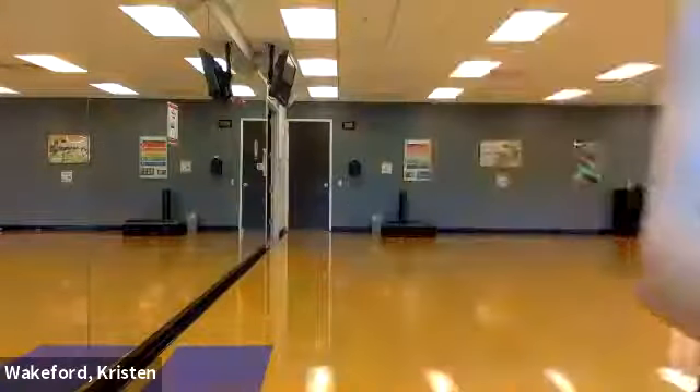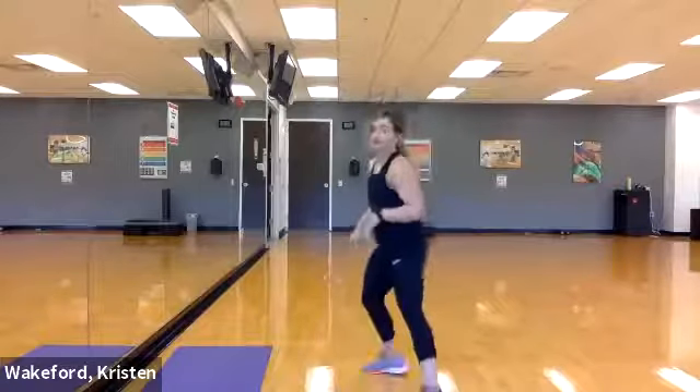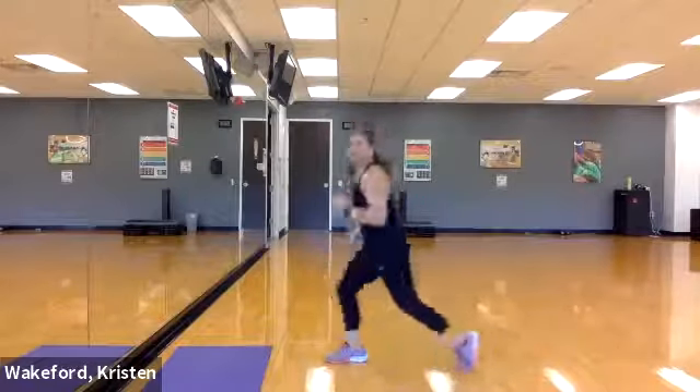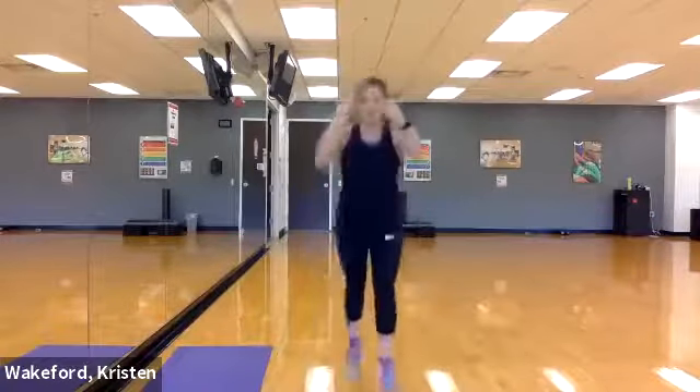This next move is called a lunge jack. You're gonna be in a deep lunge position, then meet back in the middle, and then go back into that same lunge. It's kind of like a cross between a reverse lunge and a jump lunge — it's moderate. If you want a challenge, do a full jump lunge. If you want an option, just take that hop out and meet back in the middle.